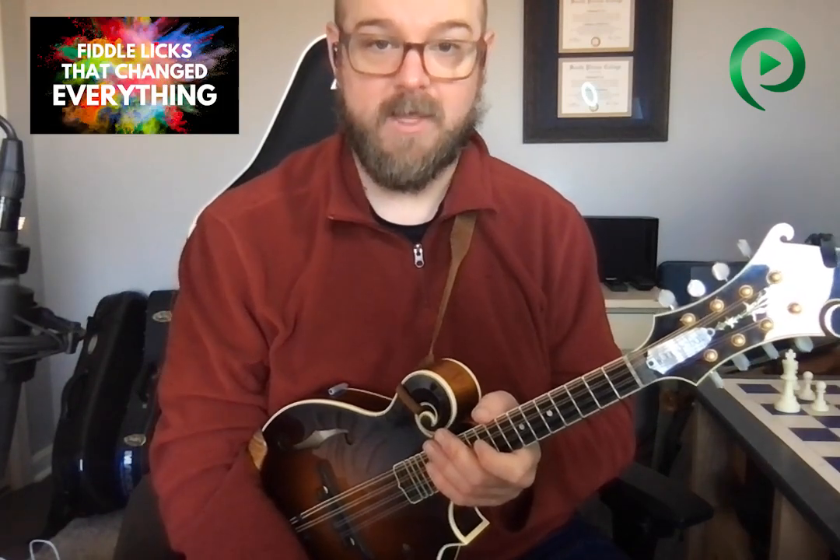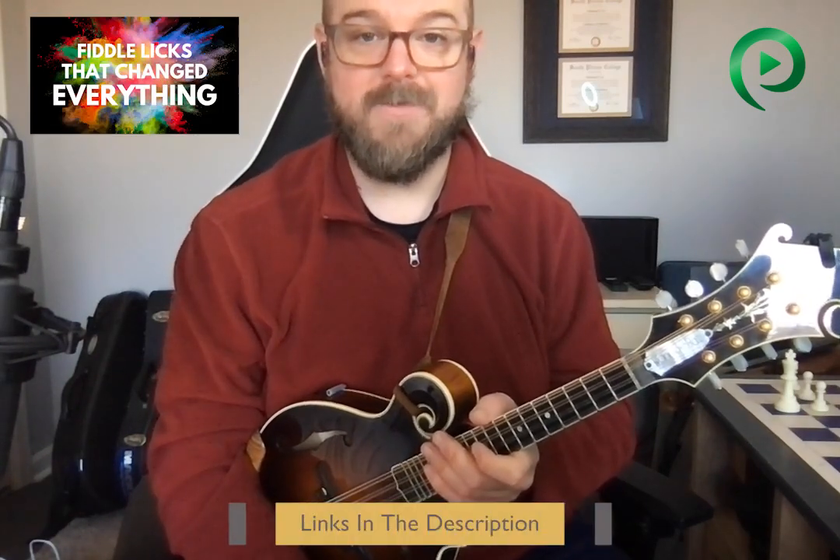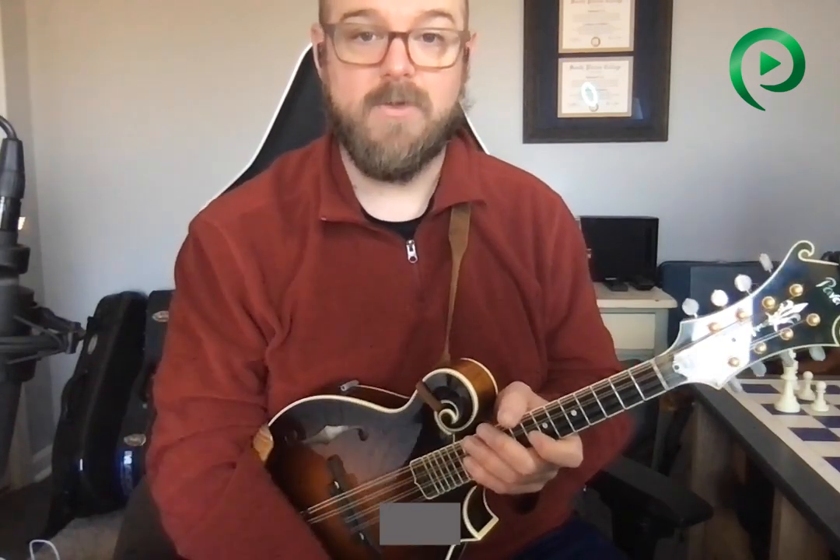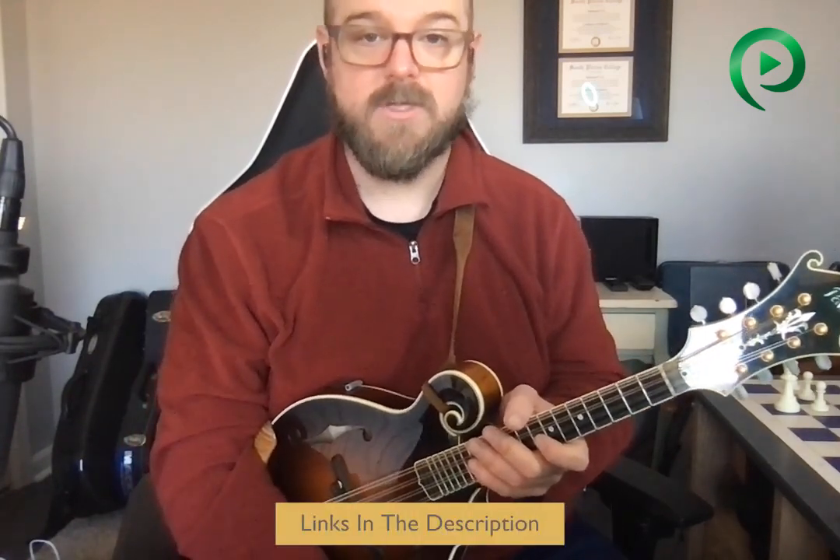Also for you fiddlers out there, I have a class starting January 23rd — it's going to go for three weeks on Mondays in the evening. It's Fiddle Licks That Changed Everything. I'll drop a link below, and even though most of you watching are probably mandolin players, share it with your fiddle friends. And if you missed Fantastic Chords and Where to Find Them, you can still access all of that material — all the videos, PDFs, and audio recordings. See you in the next video, bye.